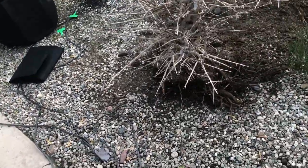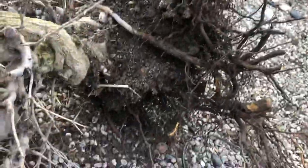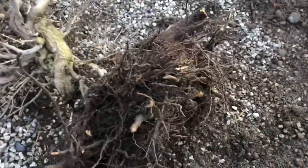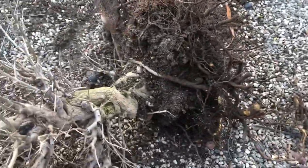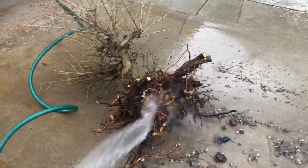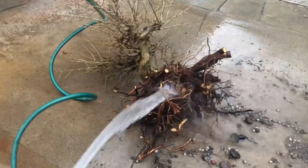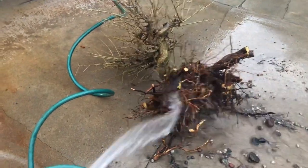We've got to cut off these big thick ropey roots because they do not feed the plant — it's the little hair roots that feed the plant. So we get them off so we can also fit it in the bonsai pot. Then we rinse out the roots to get all the soil out so we can trim the roots up.